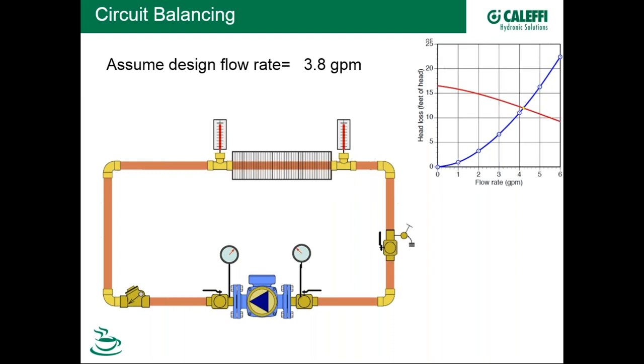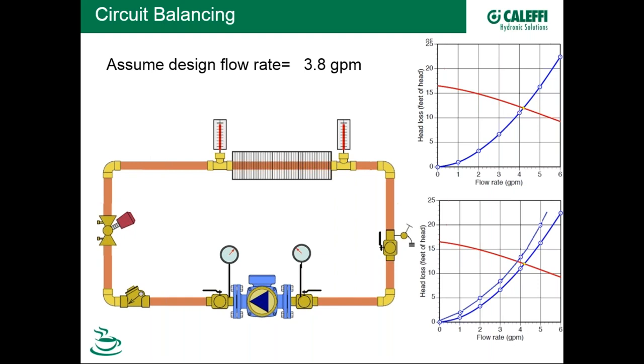We want 3.8 GPM, so the purpose of a balancing valve is to add some restriction, shifting the system curve to the left until its intersection delivers our desired flow rate of 3.8 GPM. This is a simple single circuit. In some cases, it makes sense to put an adjustment mechanism even on a simple circuit with a fixed-speed pump. Alternatively, the designer could use a variable speed pump and dial it down to the exact flow rate needed.